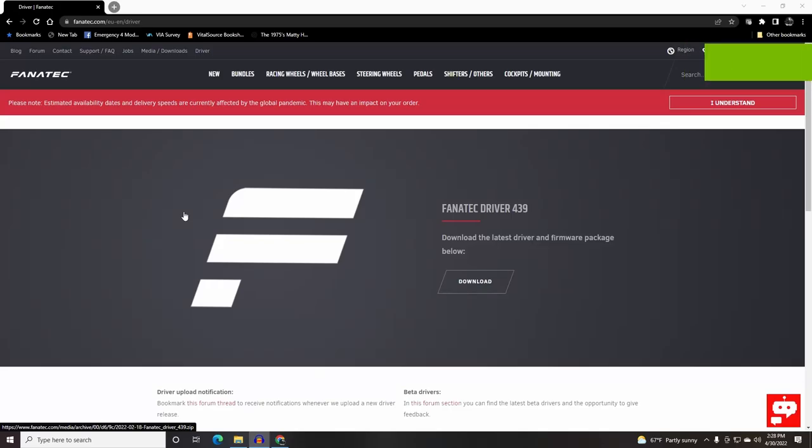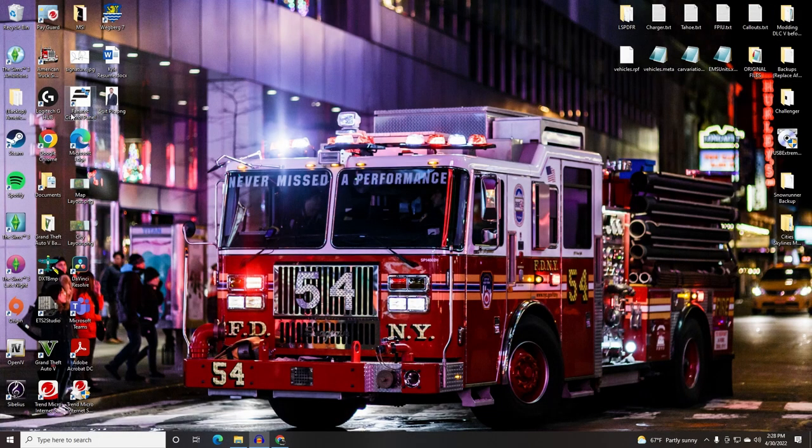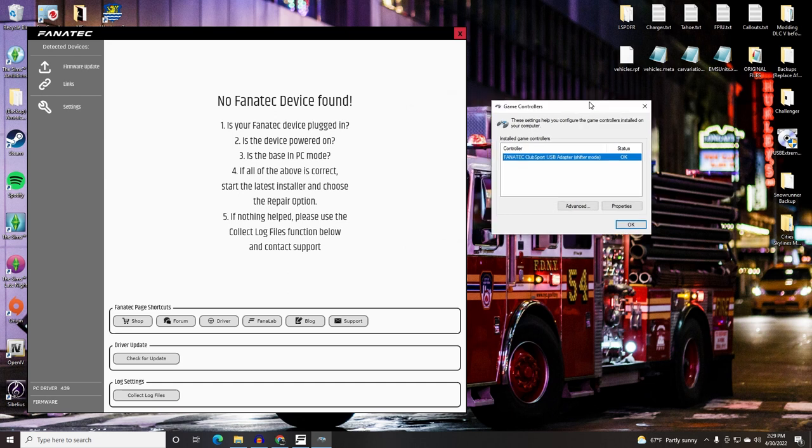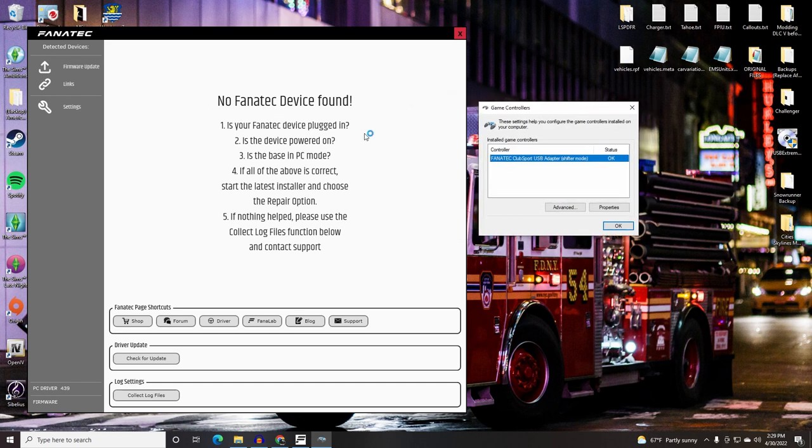Now that the hardware is set up, let's get into the software. First, go to Fanatec.com, go to the driver tab, download the latest version, extract it, install it, and you'll see the Fanatec Control Panel. Open that up. I'm using the ClubSport shifter alongside a Logitech G920 wheel, which is why I needed the USB adapter — since I have a Logitech wheelbase, I can't hook the shifter into a Fanatec wheelbase, so it connects as its own separate USB input.